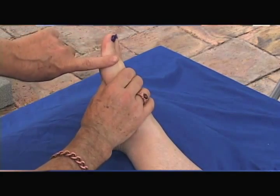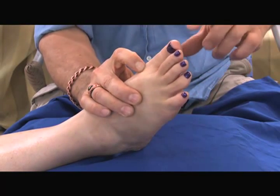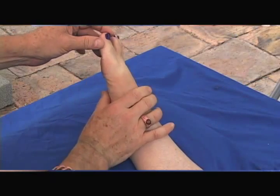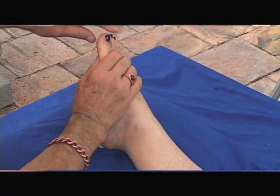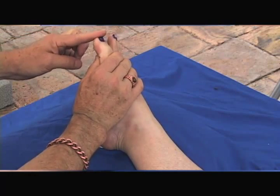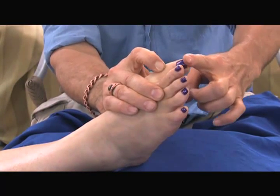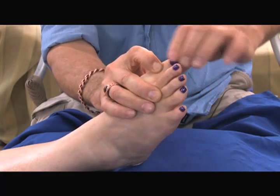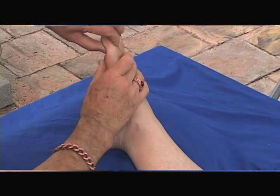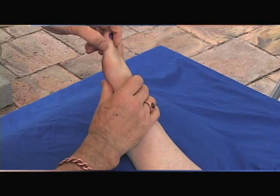Now here's the proximal phalanx. We've palpated the first metatarsophalangeal joint; now we want the first interphalangeal joint. I'm grasping the proximal phalanx and dorsiflexing and plantarflexing the distal phalanx. I place my thumb and finger where I expect that joint to be and I can feel it open and close. Now I know exactly where that is, and that's important because it guides me to the exact location of the reflexes I'm working on.